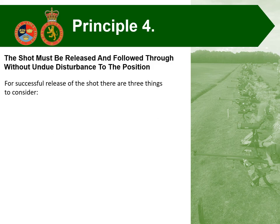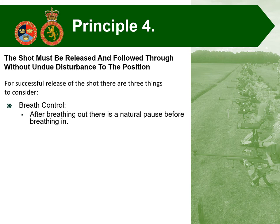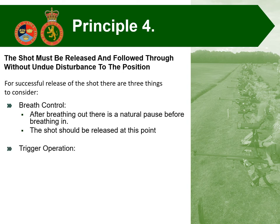Moving on to marksmanship principle number four: the shot must be released and followed through without undue disturbance to the position. For successful release of shot there are three things to consider. First, breathing control — after breathing out there's that natural pause before you need to breathe in, and this is the point at which the shot should be released. Second, trigger operation — take up the slack if it's a two-stage trigger and gently squeeze the trigger, making sure that you don't snatch it. Third, monitor the sight picture throughout.